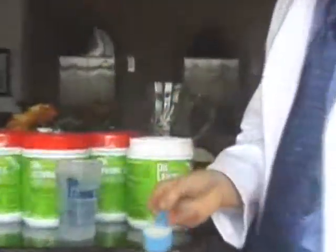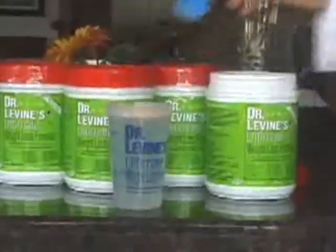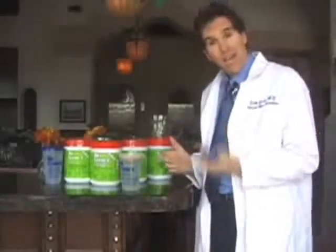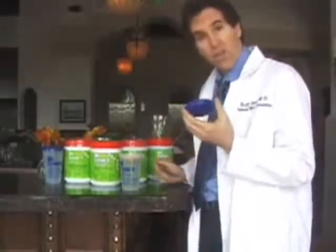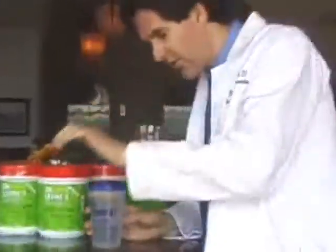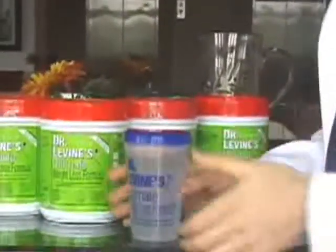I would call this a level scoop. I'm going to place this into the cup after the water's been added. The next thing we want to do is make sure that the top is on securely. Take the top, place it onto the cup, and use the heel of your hand to make it snap so you know it's on securely.